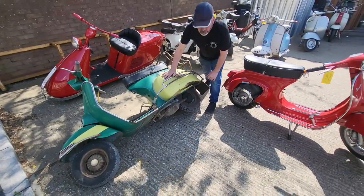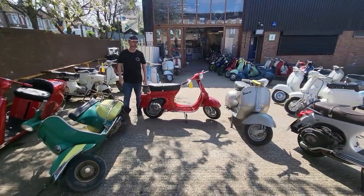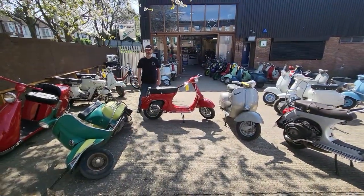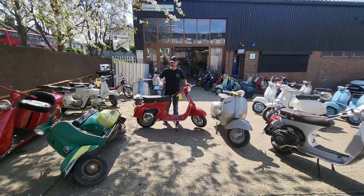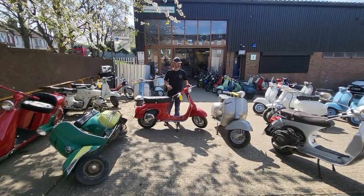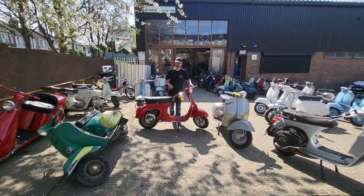That number will also give you an indication of what year the bike was made. You can look that up on sites like Scooter Help to get the definitive year. And that's it — those are your four various places for classic Vespa chassis numbers.